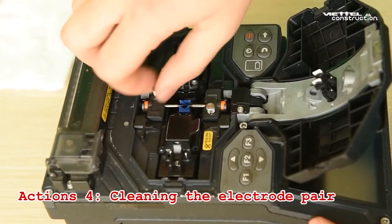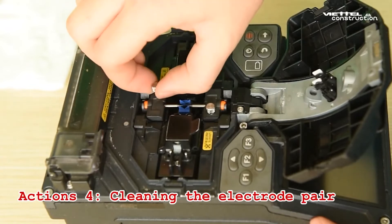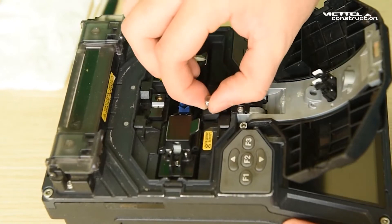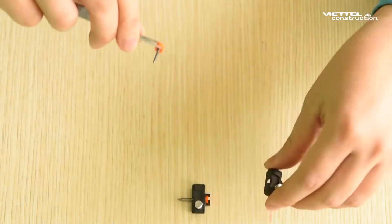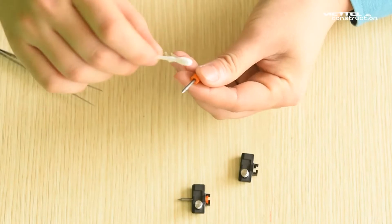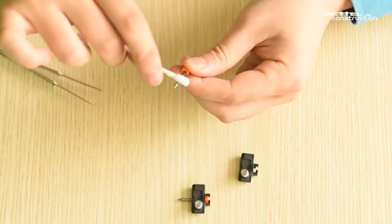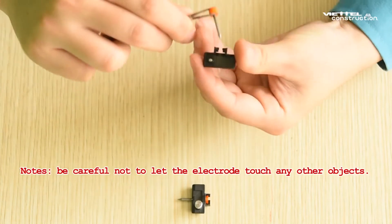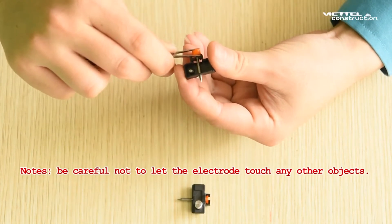Step 4: Clean the electrode pair. Use the screw to hold the two electrodes and use the tweezers to lift the two electrodes. In turn, use an alcohol swab to clean the two electrodes. Be careful not to let the electrode touch any other objects.